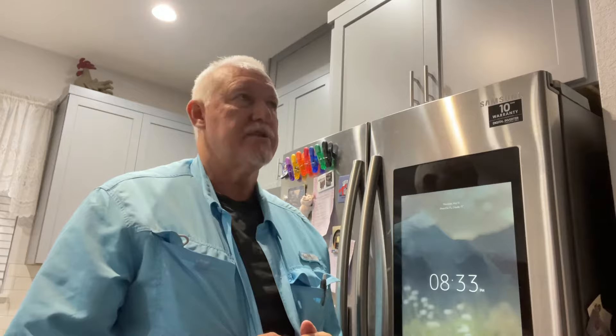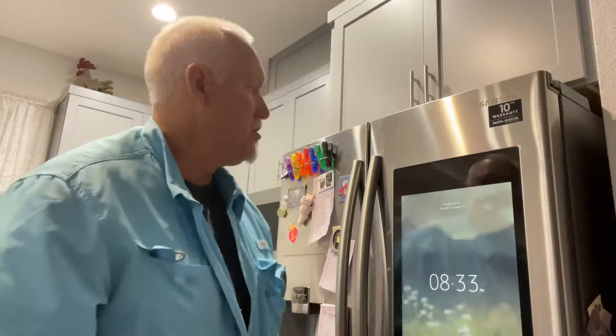I called Samsung. I've called Samsung on a dishwasher, I called Samsung on this. Let me tell you, Samsung, your customer service needs fine-tuning because your people don't know what they're talking about. I got a lady on the phone and her accent was so thick I couldn't hardly understand her. She kept telling me what to do and I was like, slow down, speak slower so I can understand you.